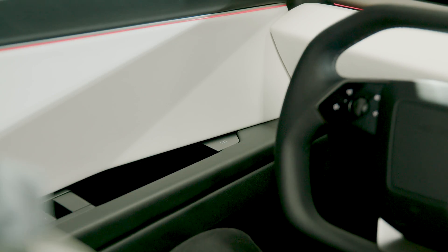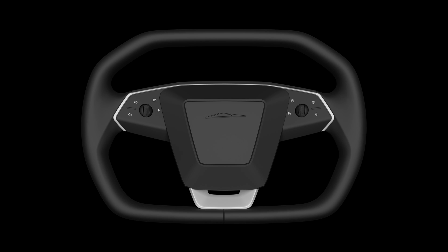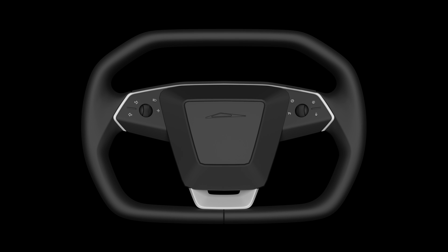Access driving controls using the touchscreen and steering wheel. Activate turn signals by pressing the arrow buttons on the steering wheel. If automatic turn signal is set to auto-cancel, your turn signal will turn off automatically once you've completed a maneuver like a turn or a lane change. Manually disengage the turn signal by pressing either button.